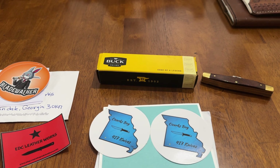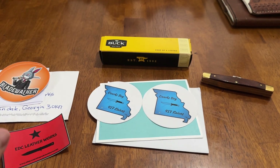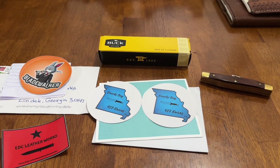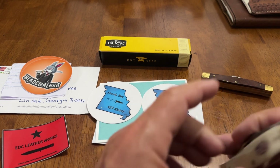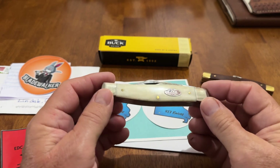Good morning, guys. Hope everybody's having a great day today. So this is a mail call today, Tuesday morning. It is July the 9th. July is just moving on by. My beautiful wife, Miss Linda, just left, went to work. So anyway, I'm going to do a mail call, but I got a little thing here I wanted to just do some quick talk about.